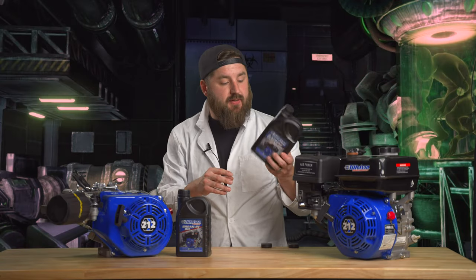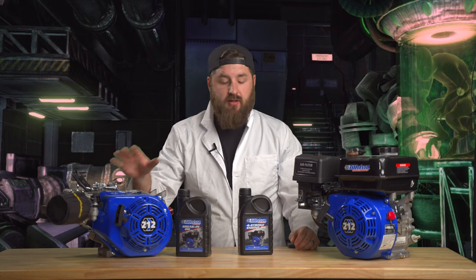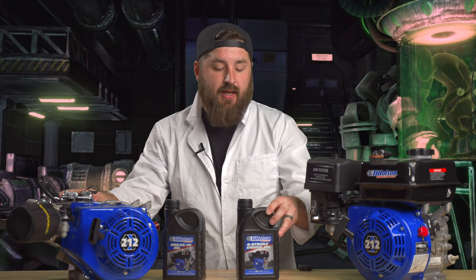This oil is 100% synthetic and it's designed 100% for these engines — to keep them cool and run at higher RPM. Most of my racing guys are running this oil, and all of last year, all my motors that ran just this had zero issues.